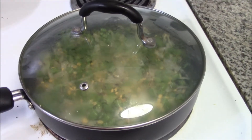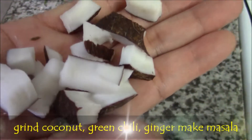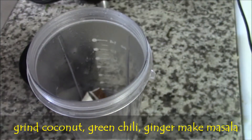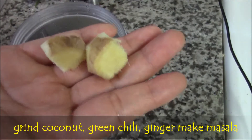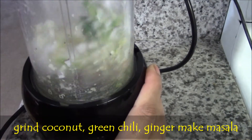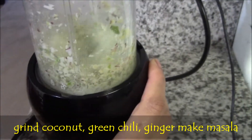Meanwhile, make the masala. Grind raw coconut flakes, green chilies and ginger. Grind them well and make a powder.